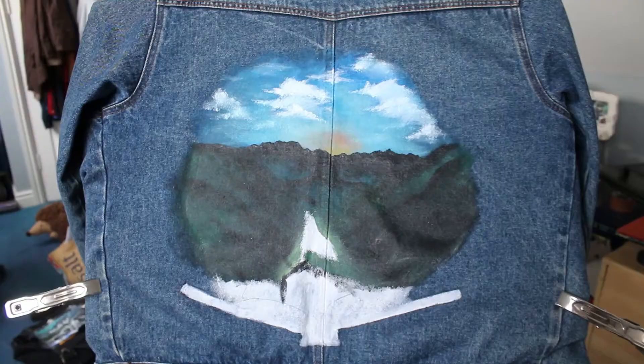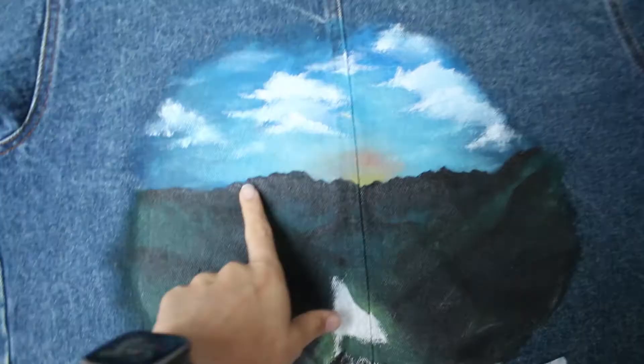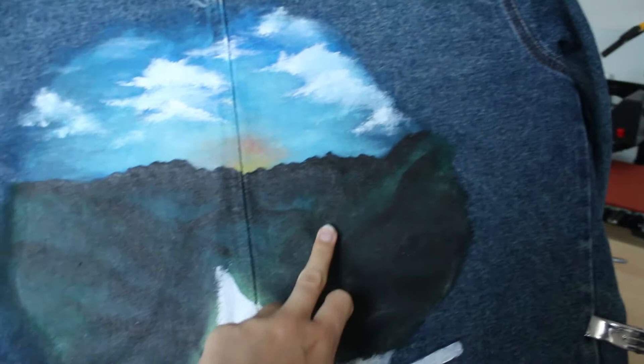I've got three other Bob Ross pieces on the go right now — you can see I've done all the back colors and I'm going to go through and add the lighter ones on top. Here's what the jacket's looking like at the moment — I've added a few more clouds, a bit more depth to the sky, and I'm going to brighten up the sunshine section and blend in a bit more red. I've defined the mountains in the back — I was originally going to put snow on them but decided they're too distant, so I've started defining the ones coming in from the side.